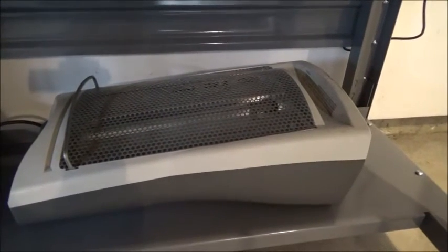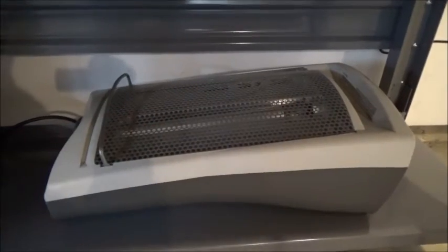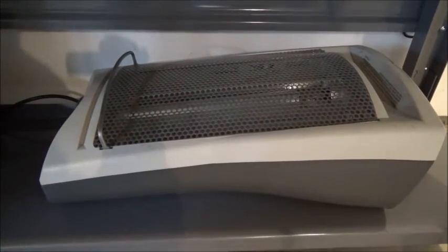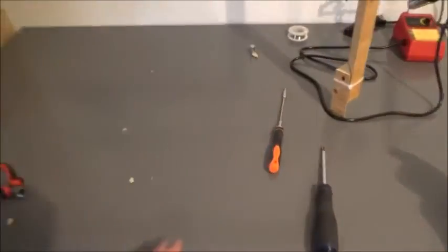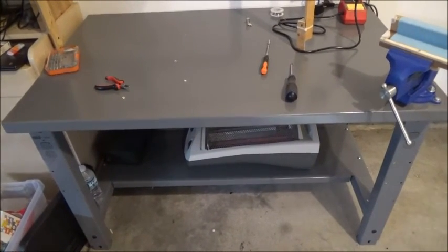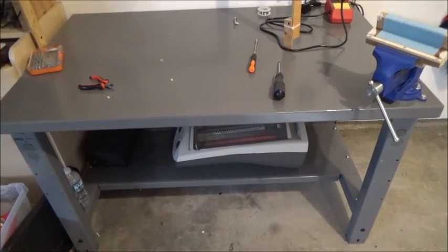And that's how you can remove the safety switch in your heater if you've got this particular heater. Some of them are actually a little ball that moves around — it's just different. There you go. Now I'll have a nice warm table. If you guys liked what you've seen, like the video, share it with your friends, subscribe to my channel. Peace.